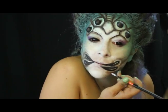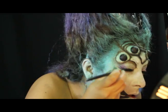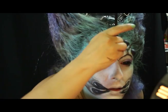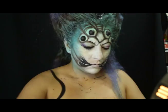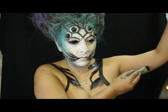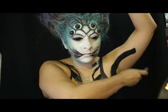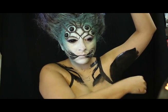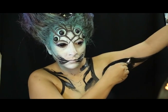Resalto sus relieves con blanco. Para comenzar a maquillar mi pecho, maquillo en negro los contornos y las zonas más profundas de mi maquillaje. Esto me ayuda a estilizar cada una de las áreas que quiero resaltar.